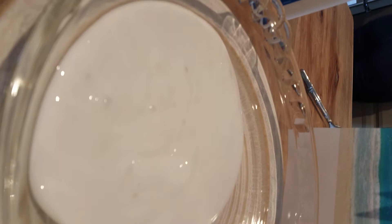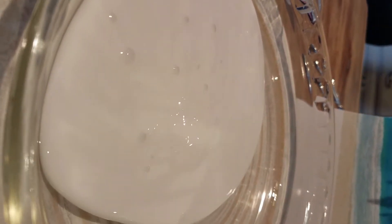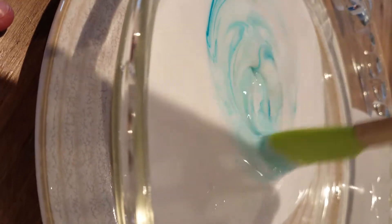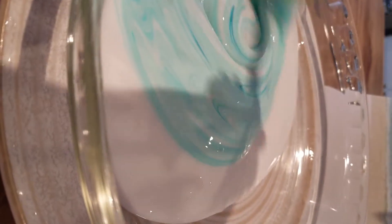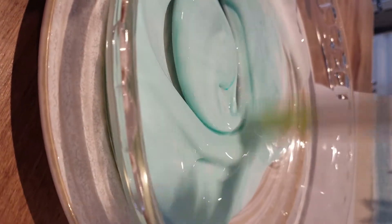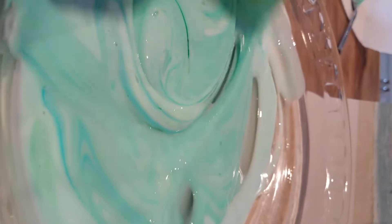Add your Elmer's glue in first and then you're going to add the color that you need. We're going to be using teal and green. We're going to be making our water a light blue with a little bit of green in it. Now we're going to add some green, and this is what you'll get when you're done mixing.